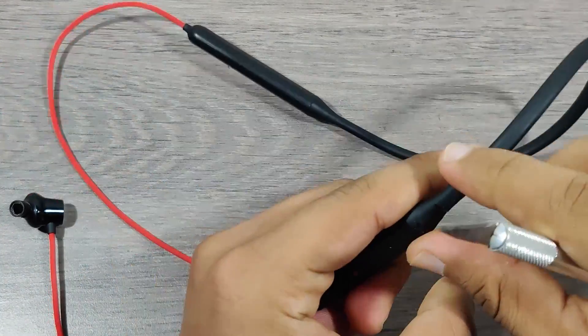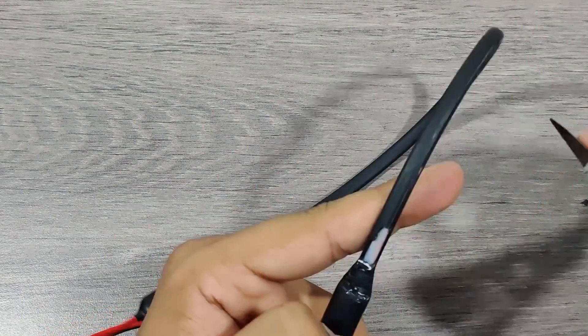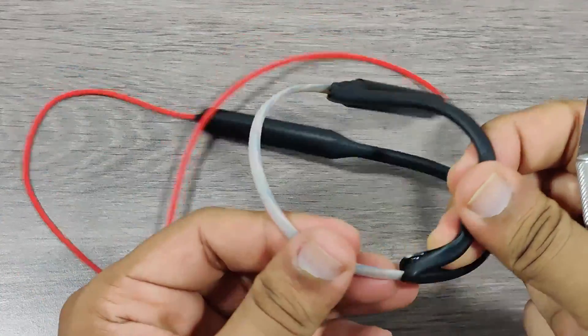Let's cut this silicone and see how the wires are placed inside. It has double protection, which is good.